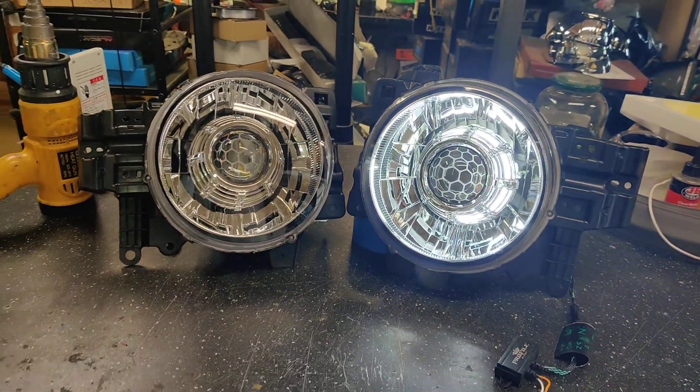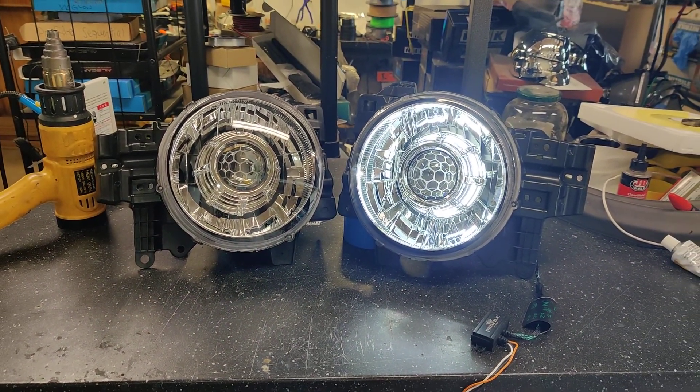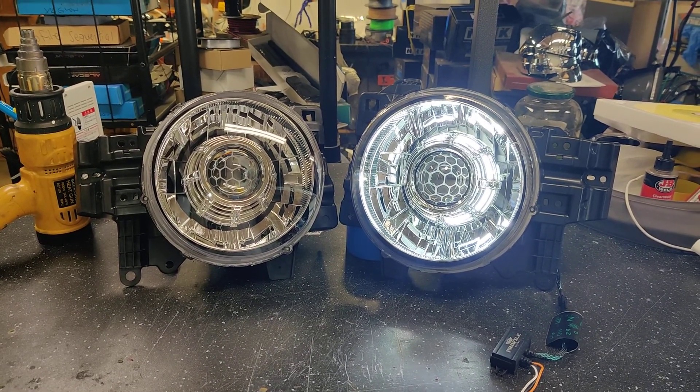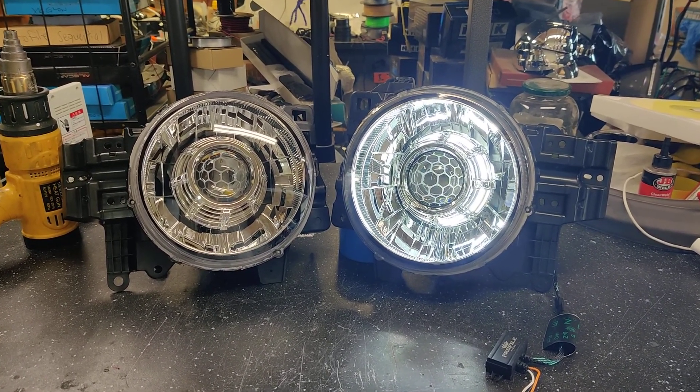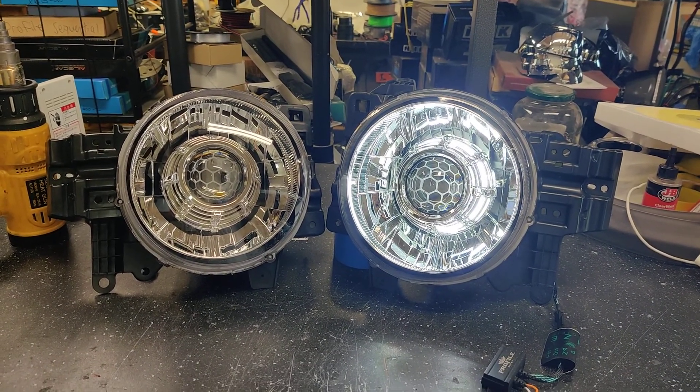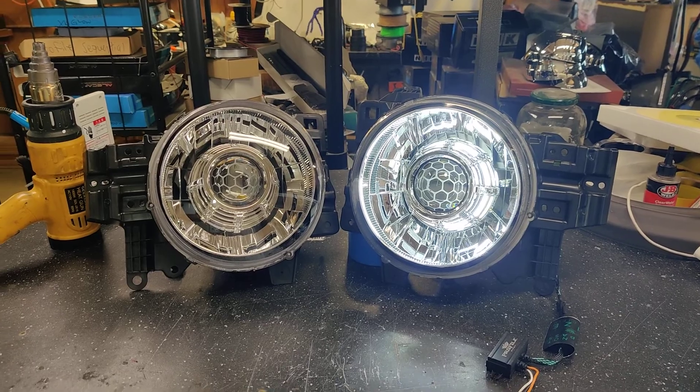If you're interested in a set of headlights just like this for your FJ Cruiser or any other vehicle, go ahead and shoot us an email at sales@818retrofits.com, or give us a call at 818-446-9427, or find us on Instagram, Facebook, and YouTube under 818 Retrofits. Thanks!